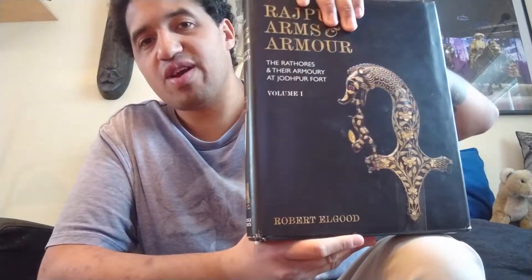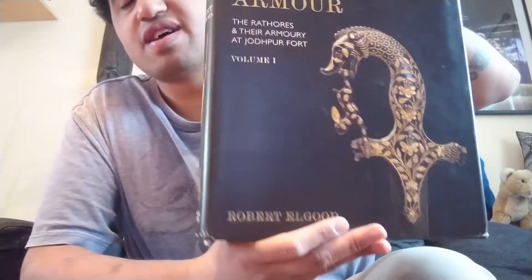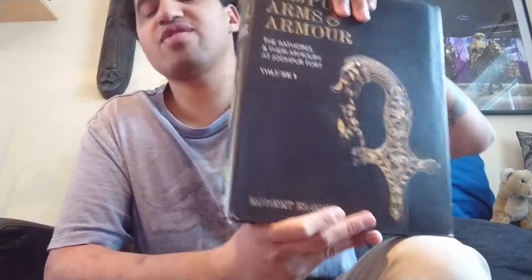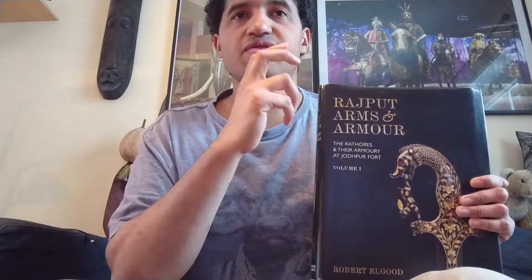Here is the name of the writer on this book — you can find these books on Amazon. Save money and buy this kind of book; they are the best. I really recommend them very much. This is my absolute favorite arms and armor book of all time. This is my book review of three books from Roberto L. Good: 'Arms and Armor of the Rajputs,' 'Hindu Arms and Ritual,' Volume One and Volume Two.